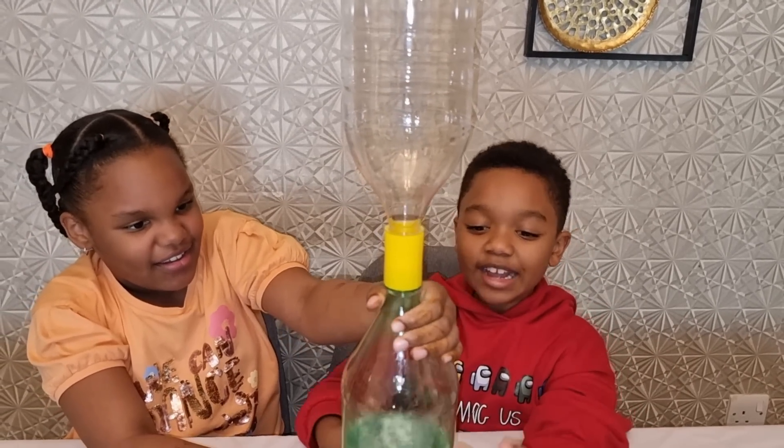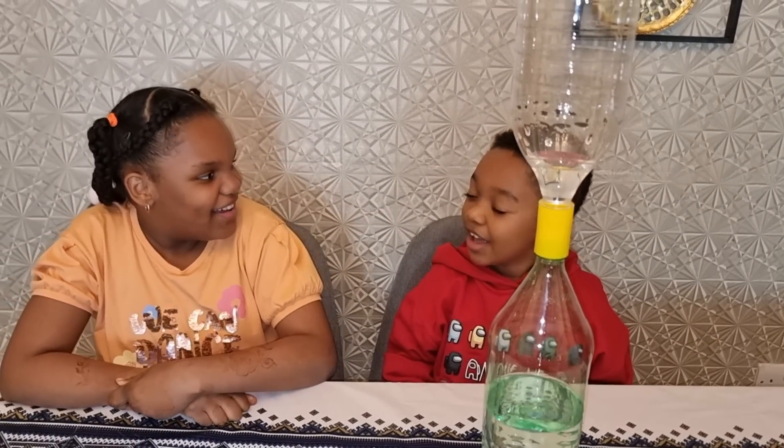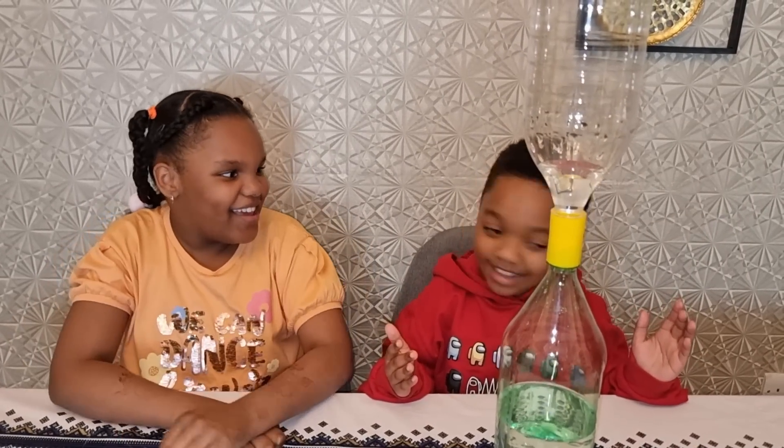Hey guys, down here it looks like a waterfall. Layla, remember the level lamp project that I did for school? Do you want to add some cooking oil into it and see what will happen? Yeah, that's a good idea. Let's try.